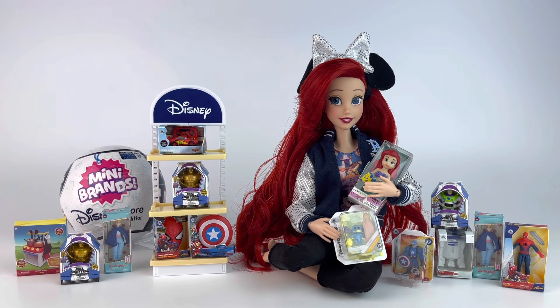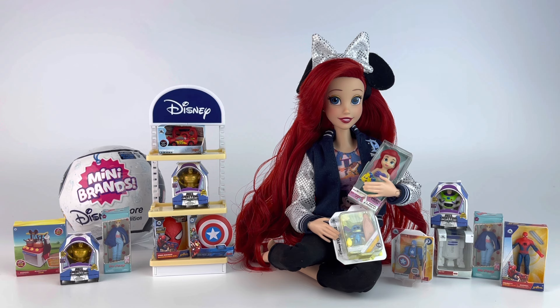So I'm down to one capsule and we're going to open it together, and then after we open it we'll go through all the ones I already opened and take a closer look. Let's go ahead and get started.